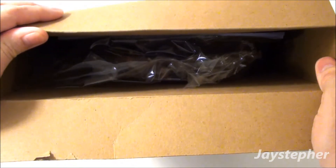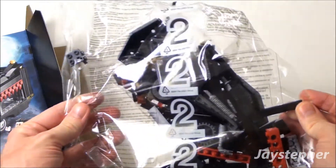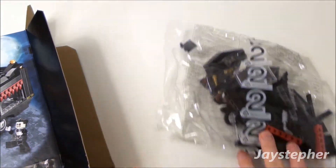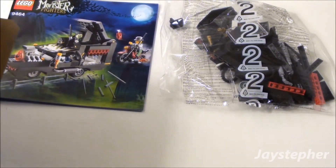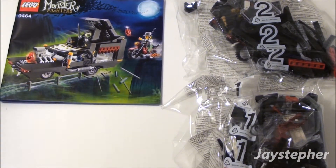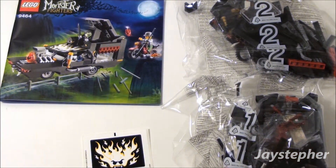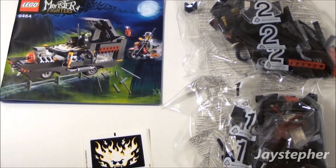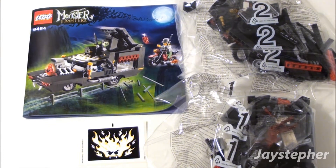The box is full of a lot of content. We got an instruction manual, bag one with various bricks, and it looks like we get a sticker. There are two bags with this set, so the Vampire Hearse should be very easy to construct.